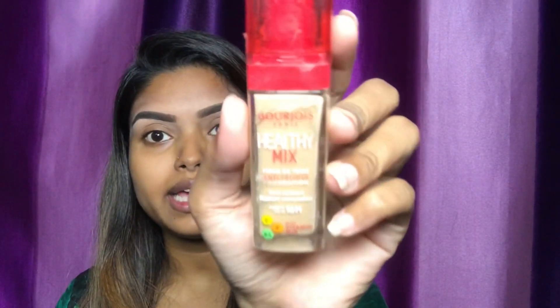Hello everyone, welcome to my channel. This is Farzana from Beauty Star One by Farzana. I have already mentioned in the title that today's video is a foundation review — the Borgueous Paracel Hilly Mix foundation.